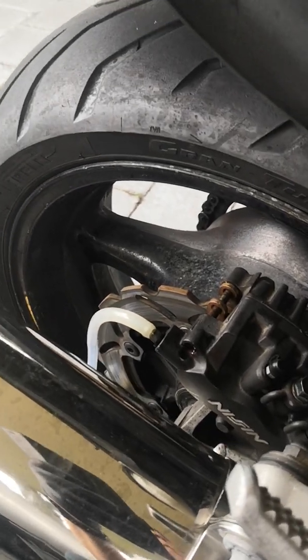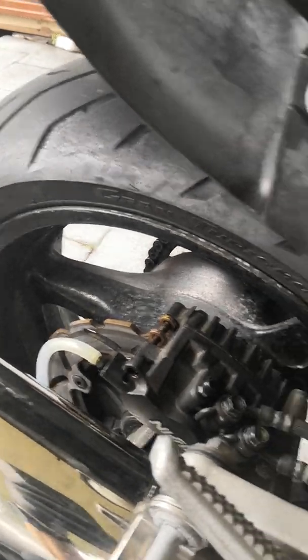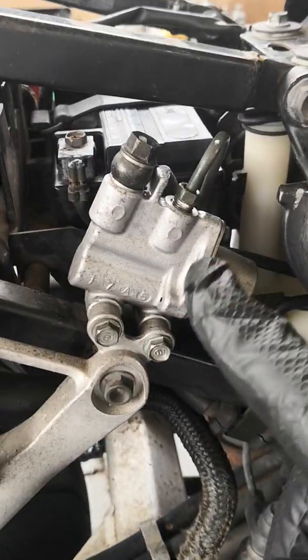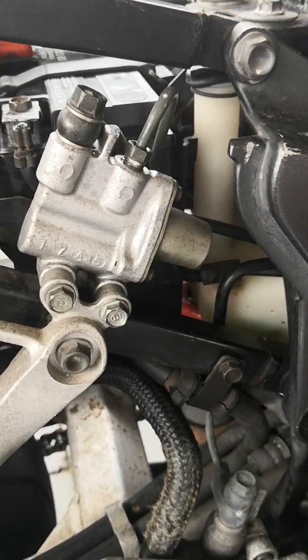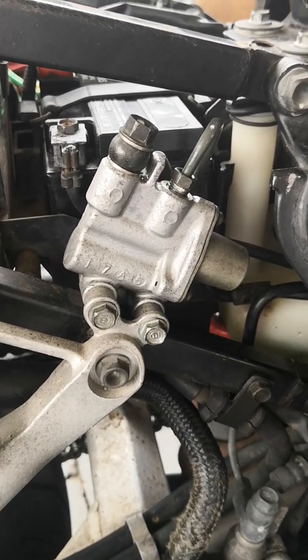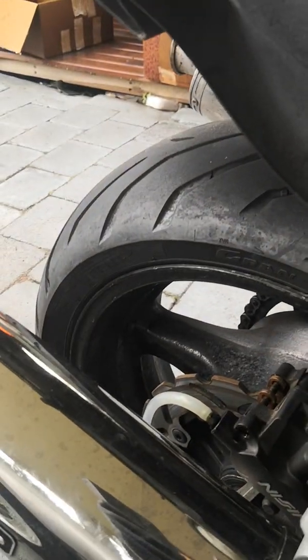You will keep getting bubbles for a long time because the line goes from here through to the PCV and to the front of the bike. Any air that's in there has to be purged — don't cut corners.